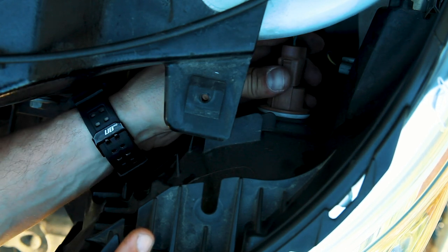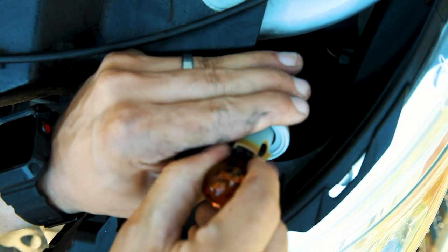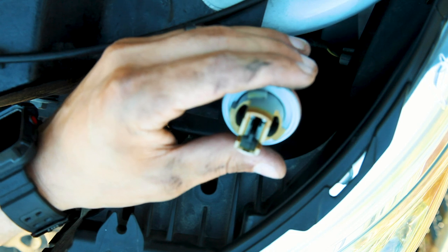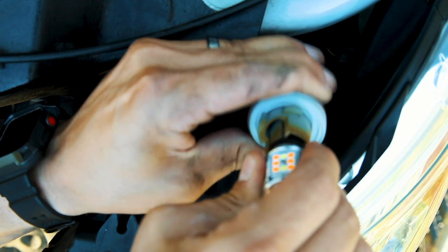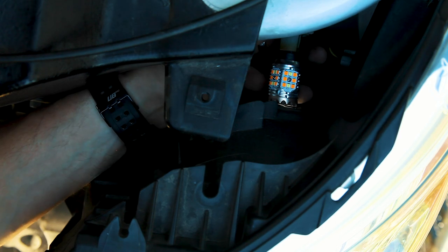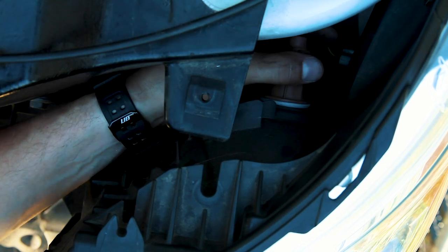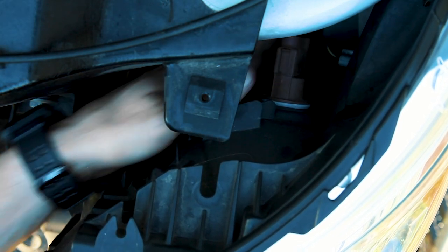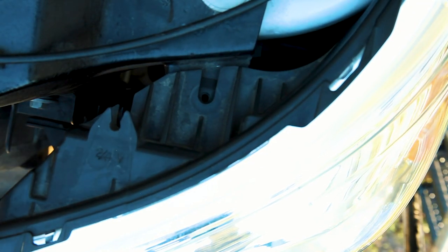After locating the blinker bulb I completed the same steps as the passenger side. Once I installed the LED bulb I lined up the tabs and firmly pushed the headlight back into place. I then replaced the three bolts on the headlight while ensuring that I didn't over tighten them.